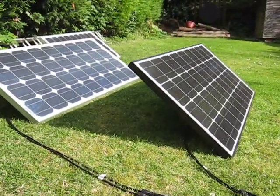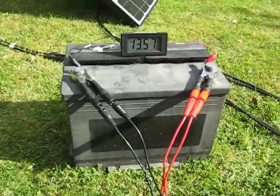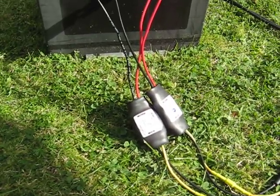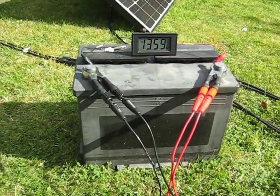So this enables us to have a greater wattage of solar panels coming down into the battery through two charge controllers. Each of the controllers can handle 100 watts, so this is potentially a 200 watt system.